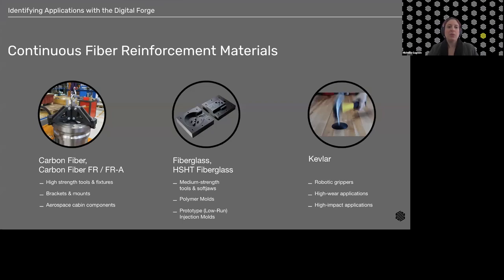With the high-strength high-temp fiberglass specifically, we have polymer molds, thermoset composite molds, and reflow fixtures for over-molding wires and other components — depending on batch size, temperature, and pressure requirements. We can also use HSHT fiberglass with Onyx, or especially Onyx FR, as a prototype injection mold tool, useful for very low runs — I'm seeing customers get single digits to tens of runs before degradation, but it works pretty well as a prototype for some applications.